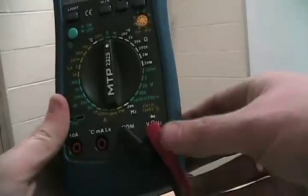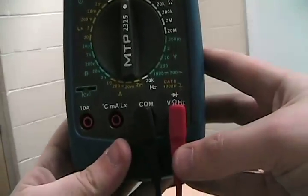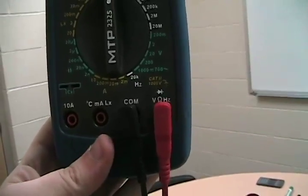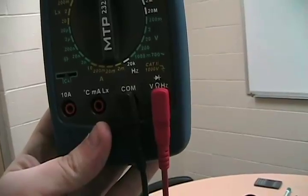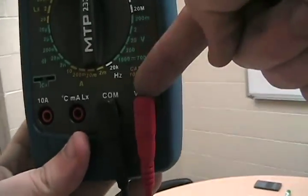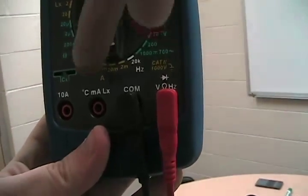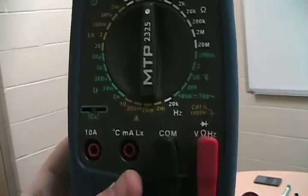Unless you're measuring current, you'll usually have settings. COM stands for common ground. You'll usually want the red probe connected to the voltage line — the V port — unless you're measuring for current, but we'll talk about that a little bit later. For now, we're just going to worry about our settings.